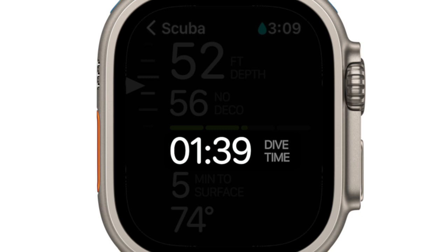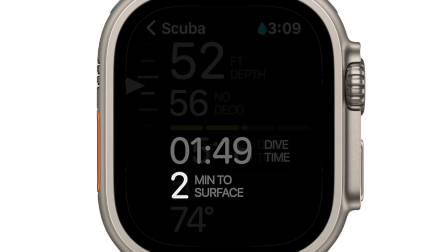Let's now look at the information on the bottom half of the screen, below the no decompression bar graph. The first set of numbers is your actual dive time in minutes and seconds. The number below is your time to surface in minutes. The time to surface is a combination of how many minutes it'll take for you to reach the surface at a safe ascent rate of 33 feet per minute, plus any decompression time and your safety stop. The last number on the screen is your actual water temperature.